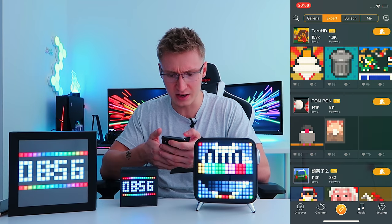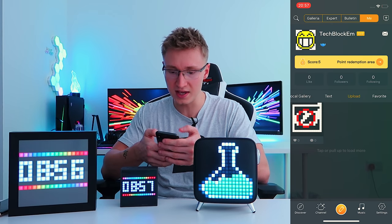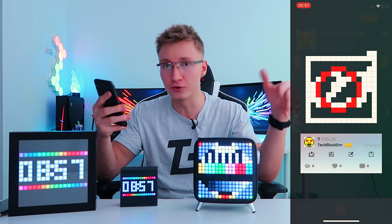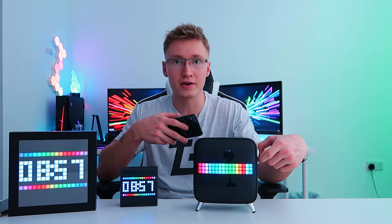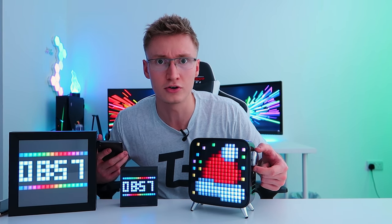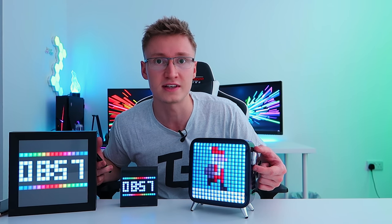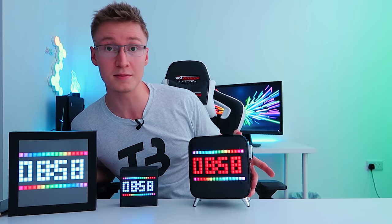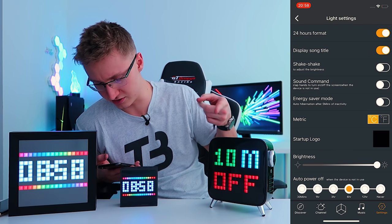Finally, there's an entire gallery of pixel art to choose from — a lot of these appear to be animated. How easy is it to equip? Sending data and boom, we now have this potion displayed on screen. There's gallery, expert mode which downloads multiple GIFs at once, a bulletin section, and a 'me' profile section where I can see the creation I made earlier in the design tool. You can equip it — so we'll have potion, Santa, wave, and that piece of art cycling through.